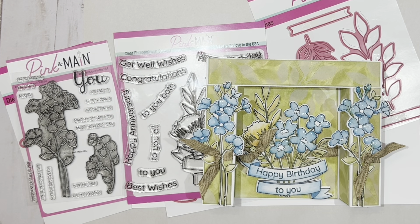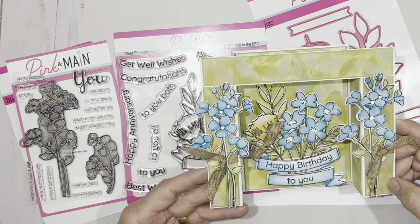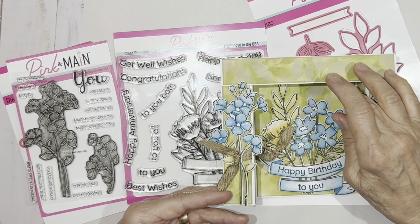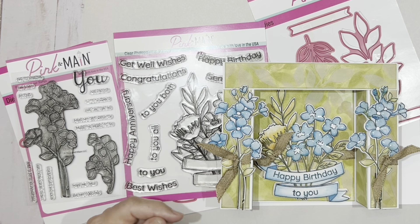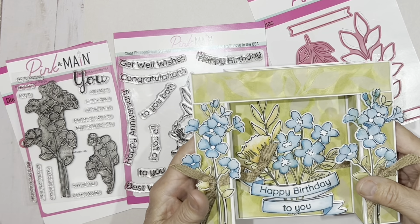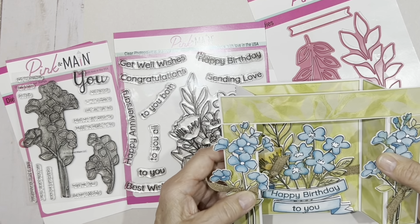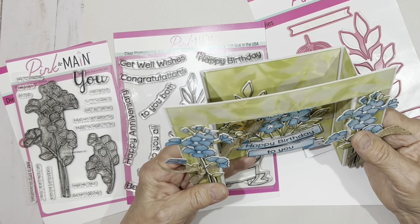Hey everyone, it's Kathy Allen and I am here to share with you a video on how to not only create this fun little card folder, but I'm going to share with you how to create your own background that is not patterned paper and how to create these really fun embellishments very quickly. This is a gatefold card that I have assembled so that it can fold down so you can ship it flat if you want, or when you leave it like this it makes its own 3D frame.